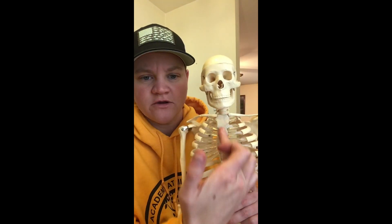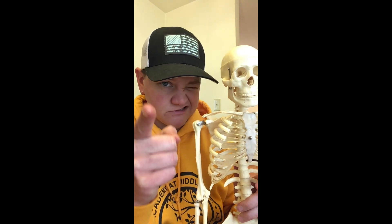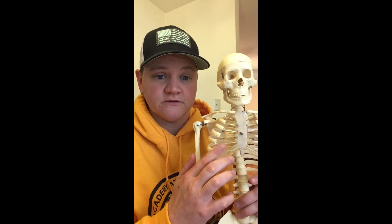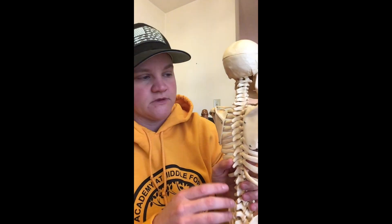Right here, going across: clavicle. Right here in the middle — this bone right here, the one we use for chest compressions, for CPR — sternum. And obviously our ribs, 24 of them — remember that. The soft stuff right here: cartilage. On our back, the shoulder blade: scapula.